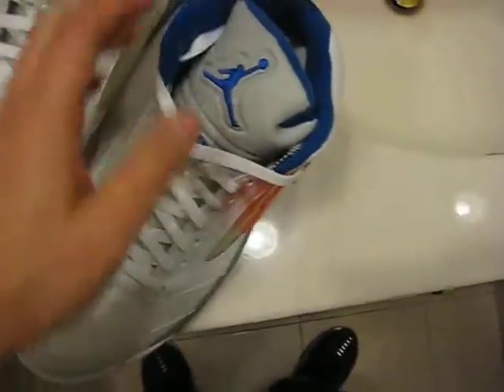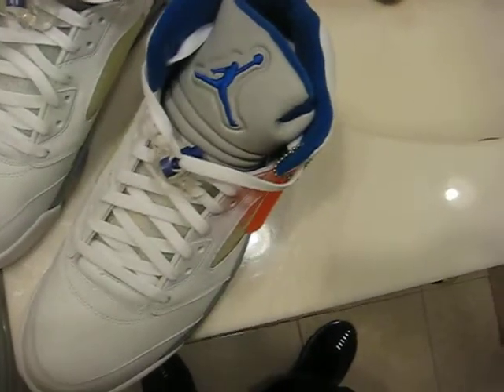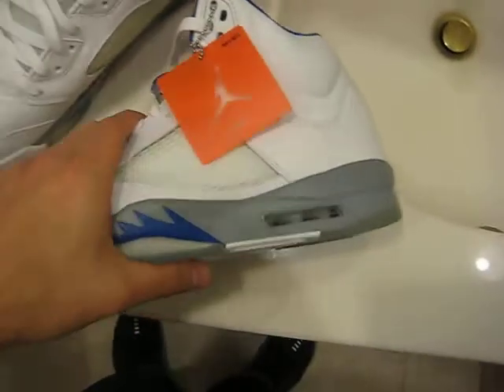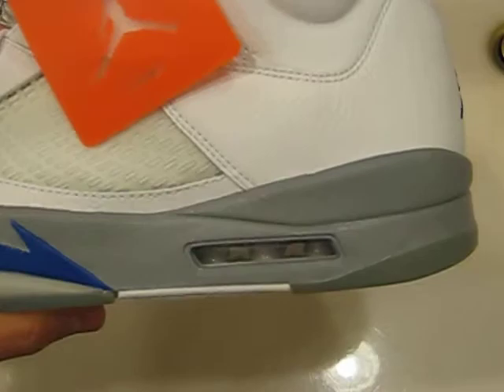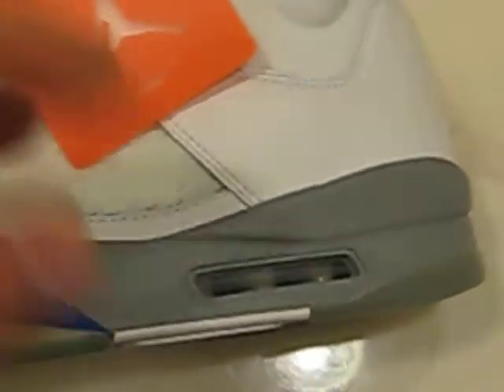The major thing with these is the reflective material on the tongue. It's not as reflective as the 2000 version. Also, they didn't use the OG Air units — these are the environmentally friendly ones.